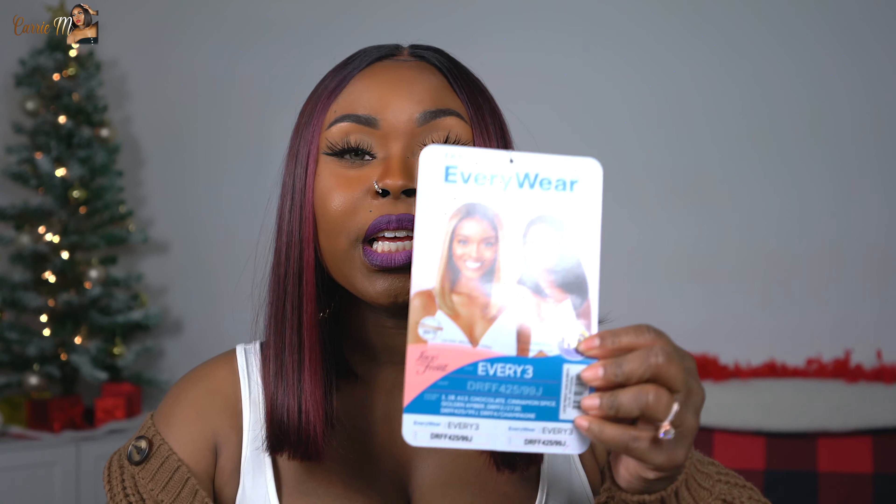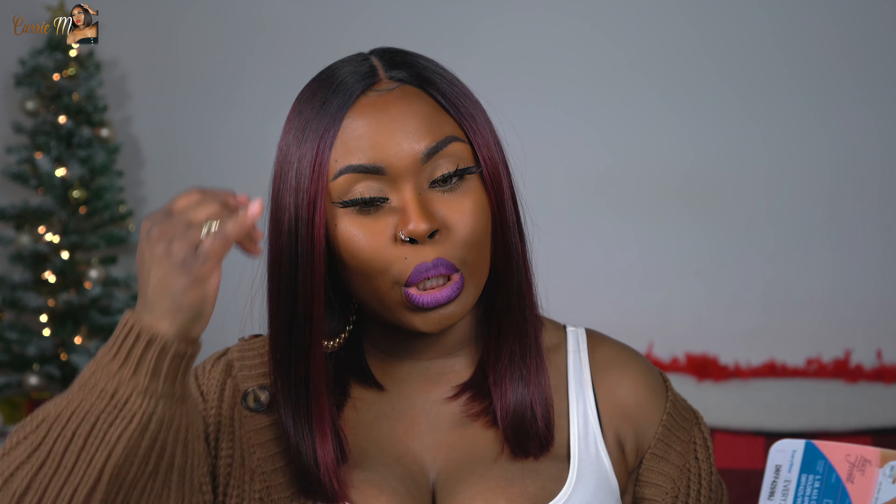The wig we're reviewing today is from Outre — back with another Outre unit. This is part of their Everywhere collection, which is basically a bunch of wigs made for everyday wear. This specific one is the Every Three, which is a bob. They also have the Every One, which is the shortest bob, and the Every Two, which is a short bob in between. They recently dropped some more Everywhere units that aren't bobs, so check those out if you're interested in daily wear wigs.